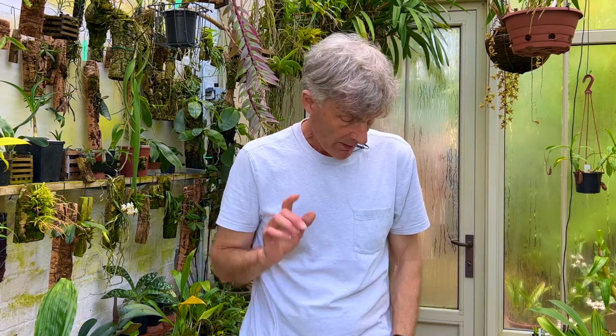Welcome to Cambridge and another episode of Howard's orchids. In this episode I'll do a few updates on orchids that I've photographed in the previous videos.